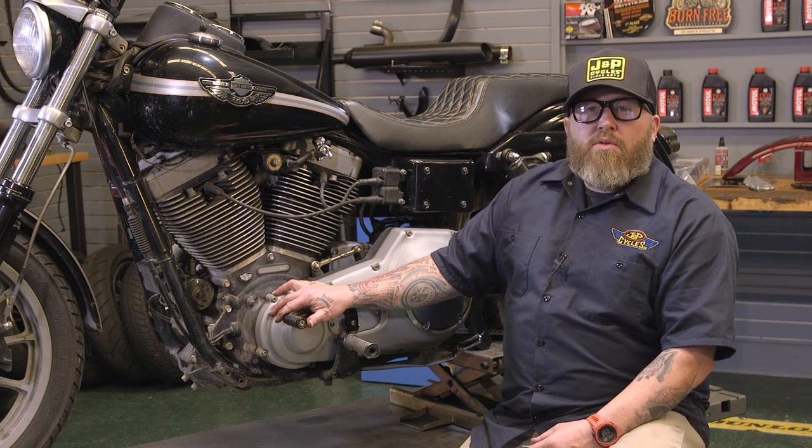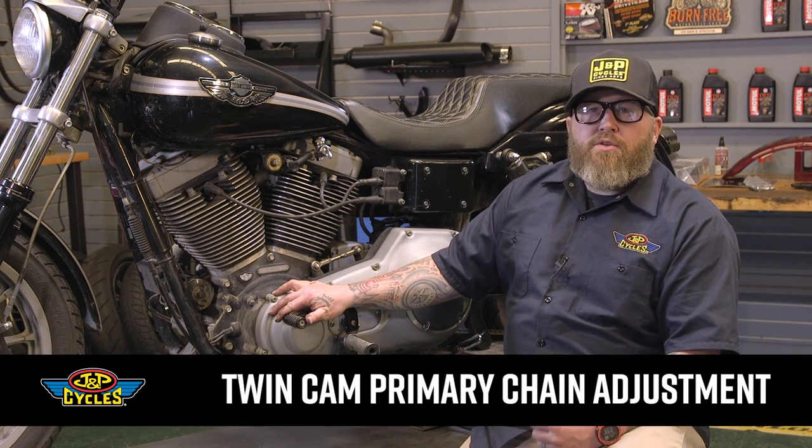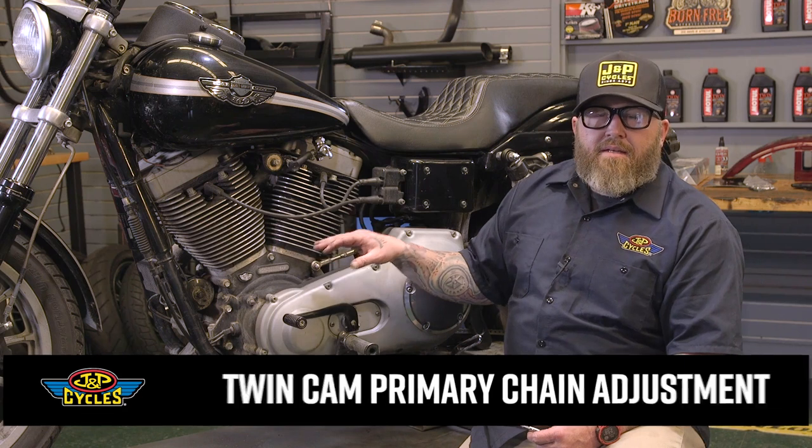Hey, it's Patrick from JMP Cycles, and this is our pro tip on how to check and adjust your primary chain on a Twin Cam 88 Dyna.